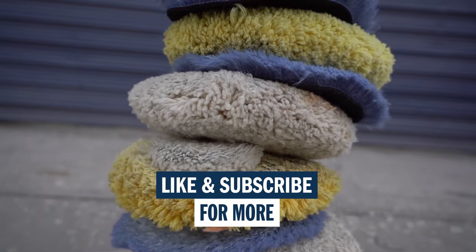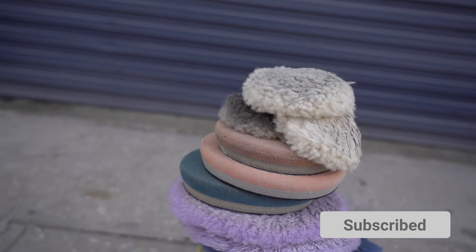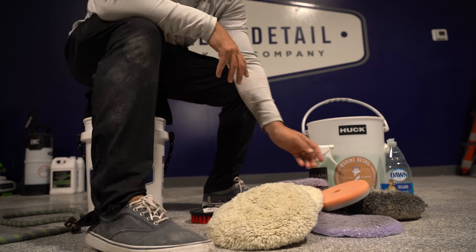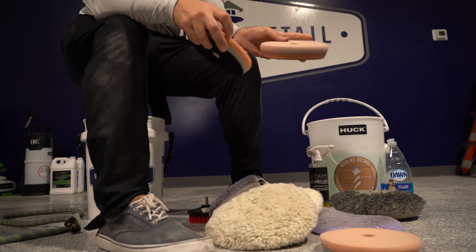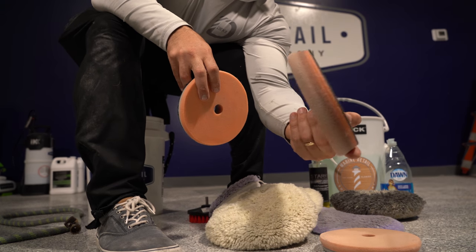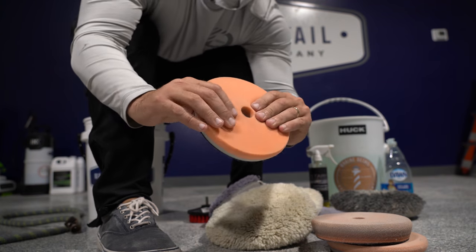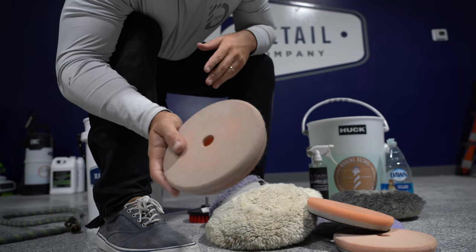Today we have wool pads, foam pads, and foam hybrid pads, and we're going to teach you how to clean them. The first thing you want to do — these are all pretty dirty, this one's not as dirty. You can see when a foam pad gets really dirty, this one's a little older, it gets kind of clogged up and stiff. This one you can squash down a little more because it's not clogged up with compound.